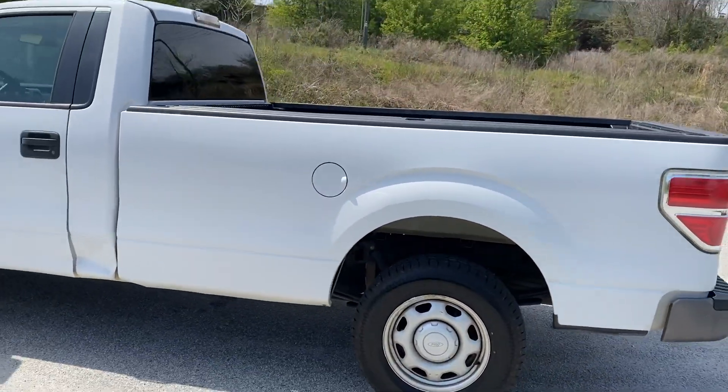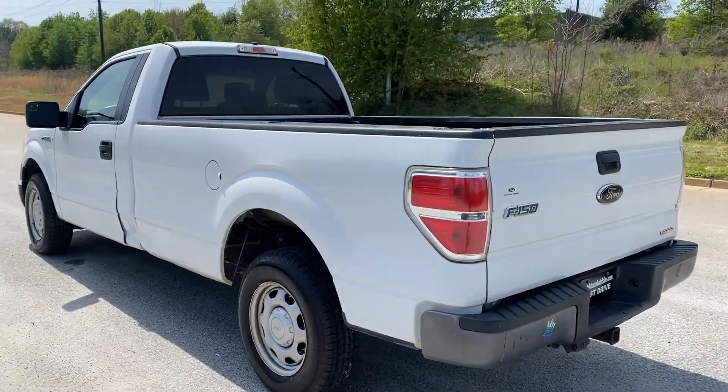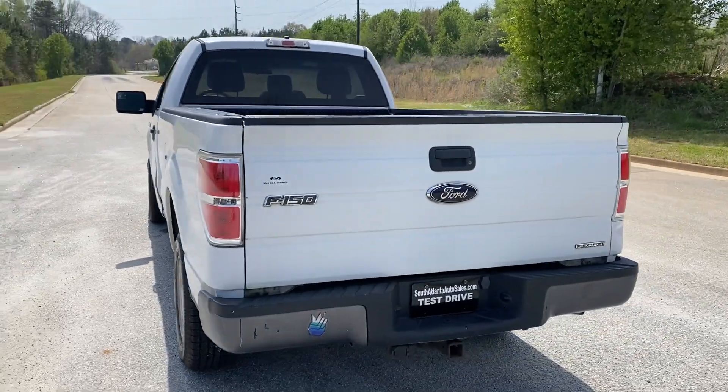But other than that, it drives really well. So we're gonna go and finish the walk around here, show you the inside and we'll do a quick test drive.